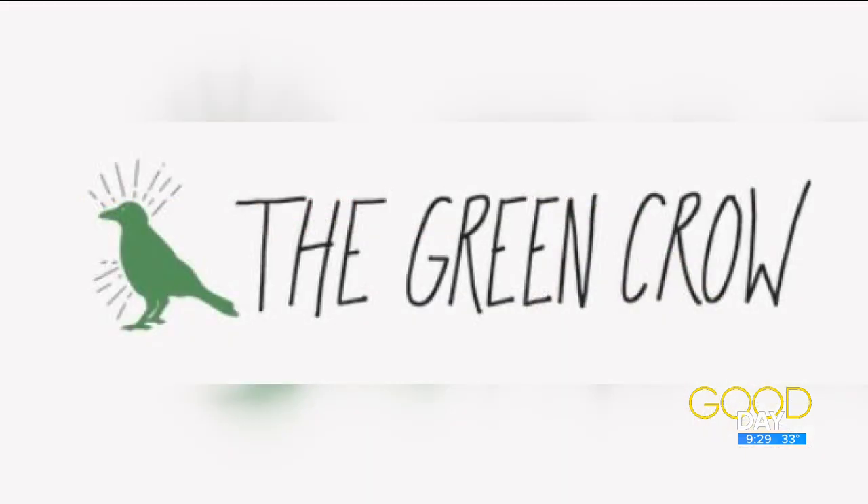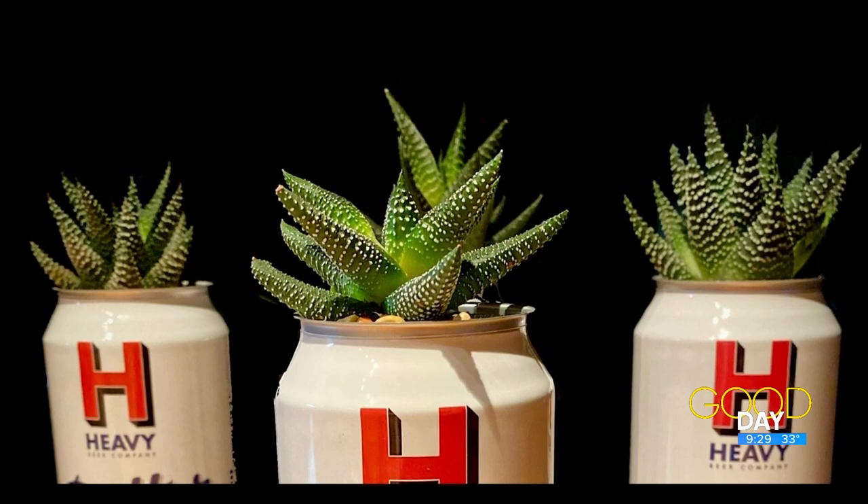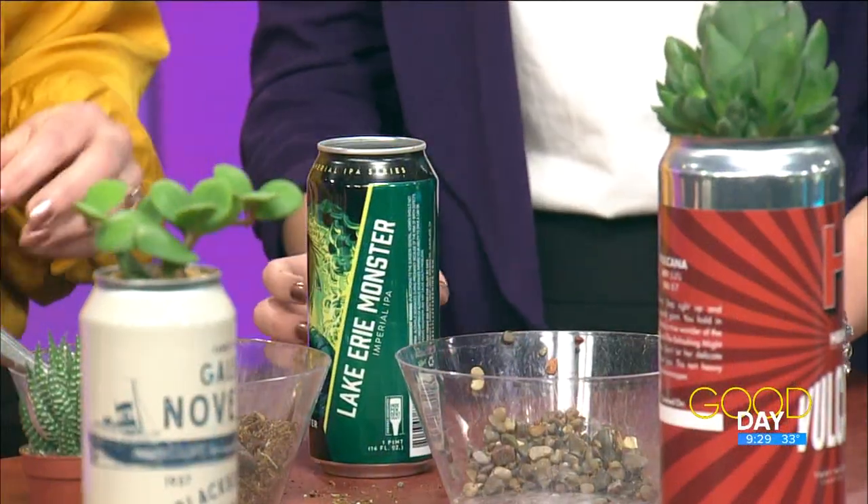Can you reuse potting soil? You don't usually want to reuse it because you can spread different diseases or other things. We've all done it before, but we try to avoid it.